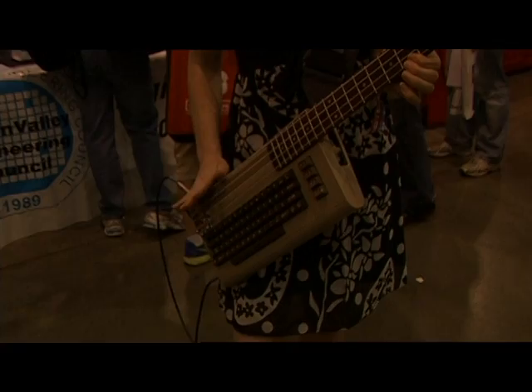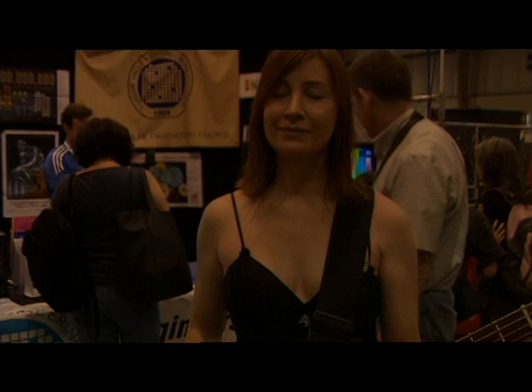I'm here with Jeri Ellsworth at Maker Faire 2012. Take a look at this — she has fashioned a Commodore 64 into a guitar. So tell us, what is it all about? Is this the real thing?